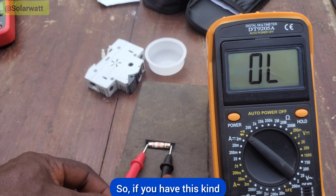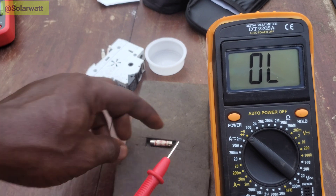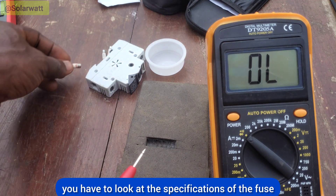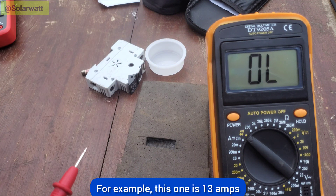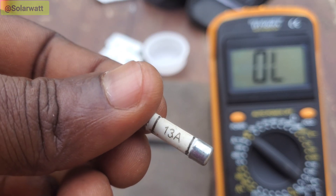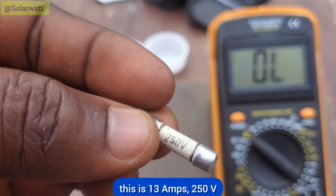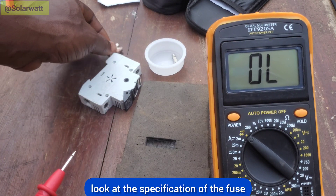If you have this kind of reading, you have to change the fuse. Remember, if you're changing the fuse, you have to look at the specifications of the fuse. For example, this one is 13 amps, 250 volts. Before you remove the fuse, look at the specifications of the fuse.